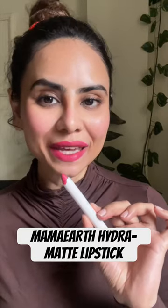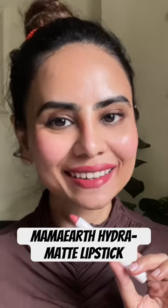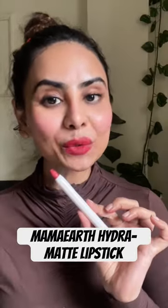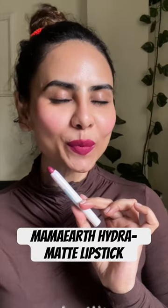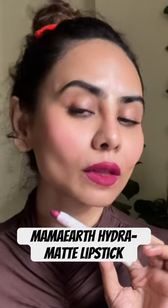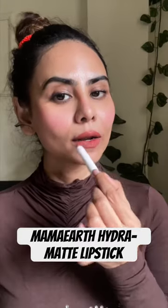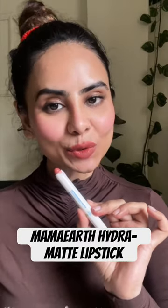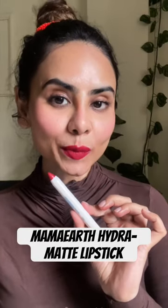This is 01 Lychee Pink, 02 Macaroon Pink, 03 Berry Red, 04 Passion Fruit Wine, 05 Cappuccino Brown, 06 Cafe Latte Nude, and 07 Raspberry Red.